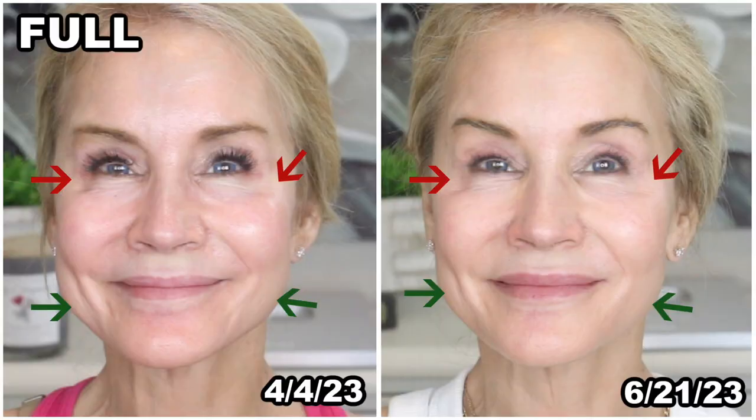Before I get into showing you my before and after results on my hands, I wanted to show you the results I had using the Neera Pro on my face for about two and a half months. My before picture is April 4th of this year, 2023. As you can see, I did have crow's feet and marionette lines. Then about two and a half months later, the crow's feet seem to be softened somewhat, as do the marionette lines.